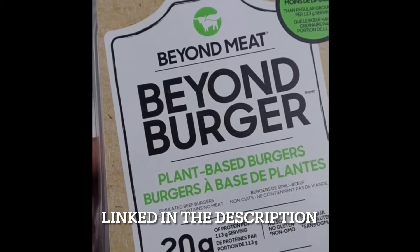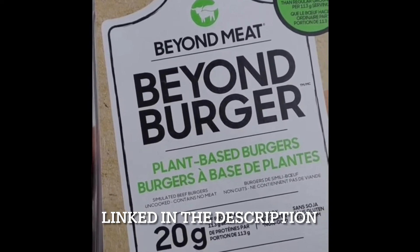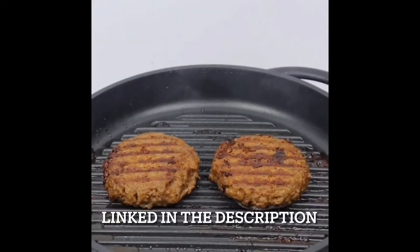And you might as well get used to meatless foods if the World Economic Forum has its way, as the Whatever Pan grills plant-based foods really well.